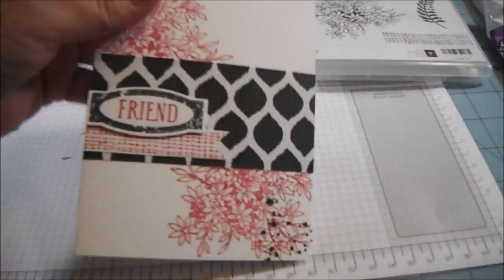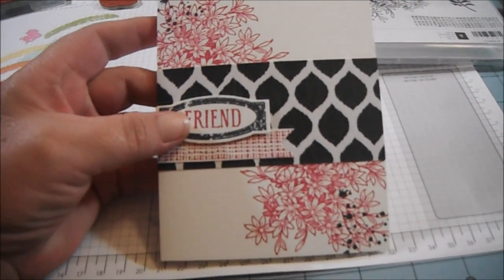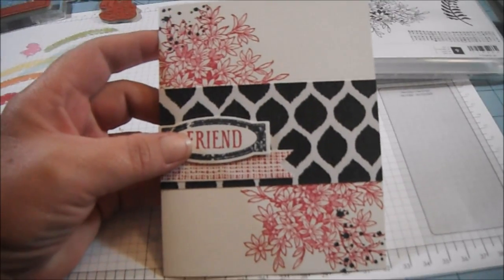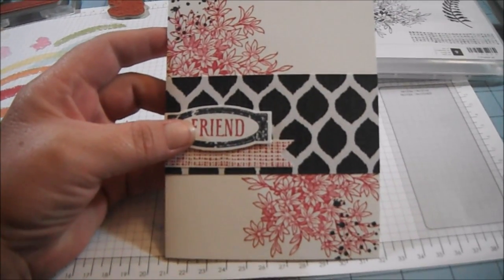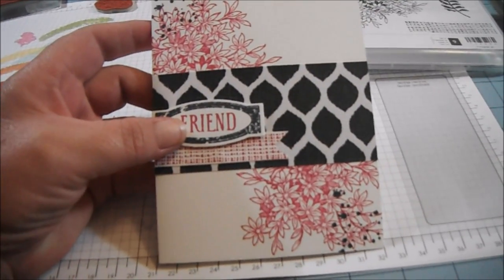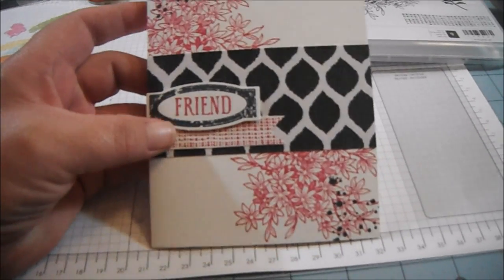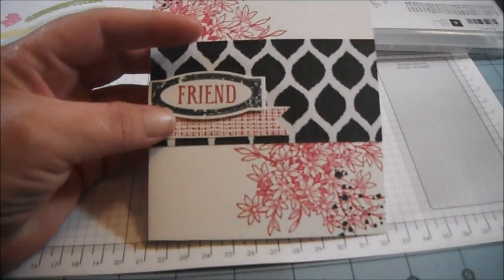I made this card here and it's a really cute card. The idea came from the annual catalog. There's a card similar to this in the catalog, but I did it a little bit differently — I used different colors and different patterned paper, and I layered mine differently.